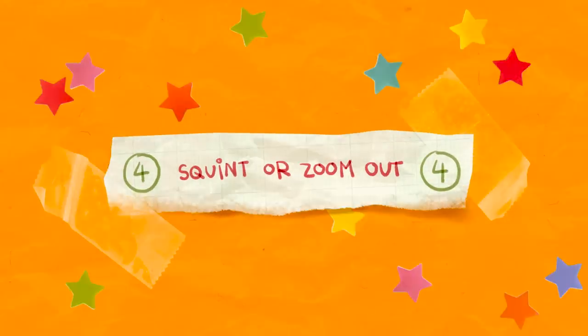Number 4: squint or zoom out. Squinting and zooming out do kind of the same thing — making your image really small and boiling it down to its absolute essence. When you squint it makes your vision blurry, and when you shrink down it makes everything too far away to really comprehend. Basically you're viewing your work in thumbnail form. Thumbnails are a really good way to get started with a drawing, letting you figure out compositional issues long before you get into the detail stages, meaning it's much easier to fix.